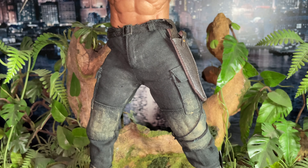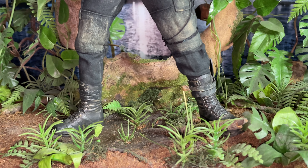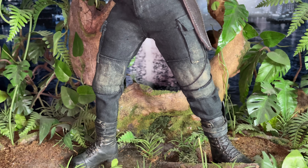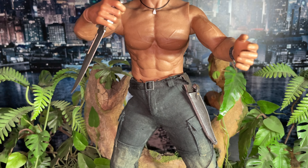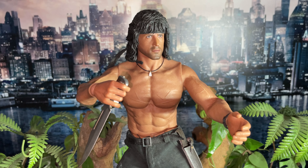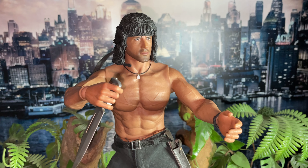But back to the man in hand — ThreeZero have really done an outstanding job with this piece. When you see him, especially on this diorama, he's just magnificent. We've got one more pose left — the bow pose — so I'll try and get a dope one for you.